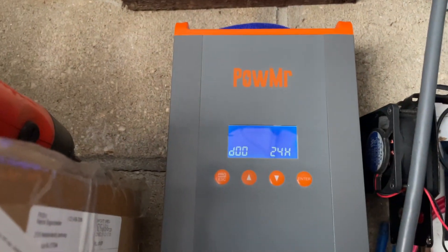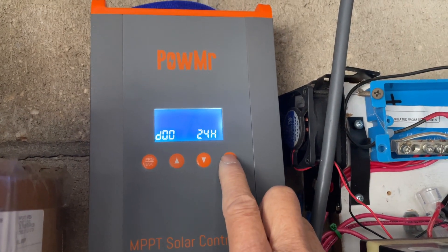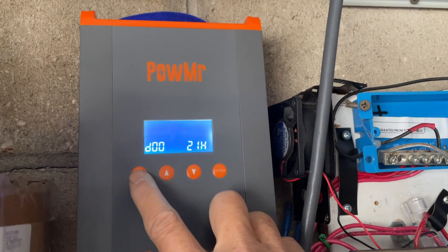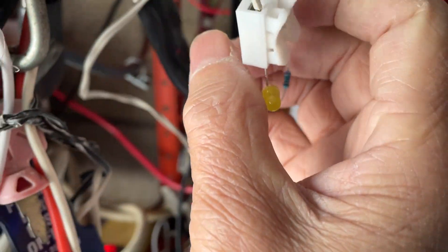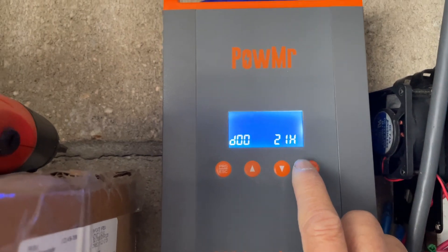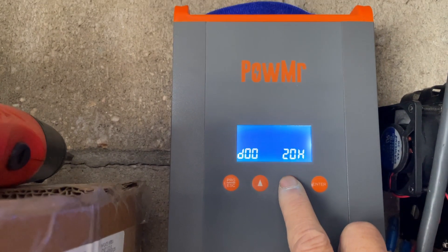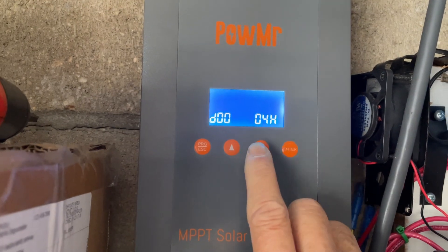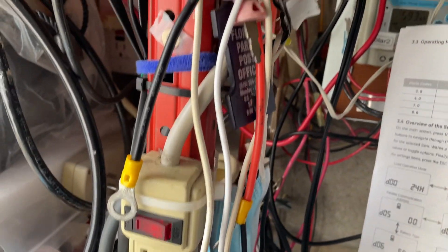To get out of this, just go to other settings, press enter and get out. When you come out of the settings your load is turned off because now it's not on 24 hours — now it's on whatever setting I had, 21 hours. You can have it for five hours like I said, and if you set it to five hours the light will go on for five hours after dusk, after the sun has gone down.